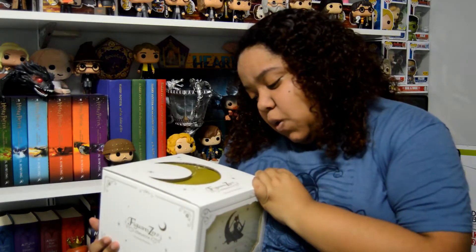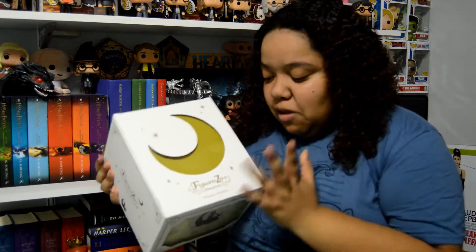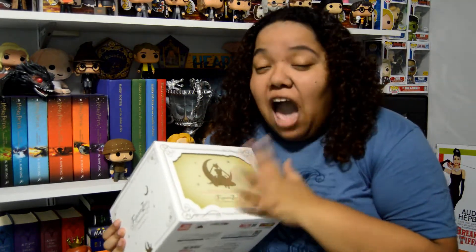Hey guys, it's Jules and today I have Sailor Moon — this is the Figuarts Zero Chouette, I think that's how you say it, let me know in the comments. This is the Figuarts Zero Chouette Princess Serenity figure. I've had this for a while now, it's been in this box and I've been dying to open it. I know how it looks because I ordered it online, but I've been dying to get it out and display it. This is the first of many Sailor Moon figures I'm going to unbox on my channel.